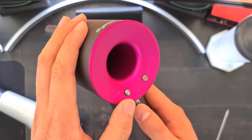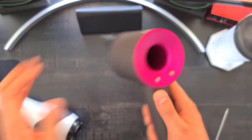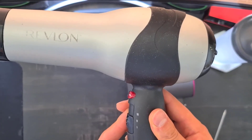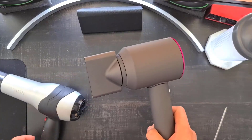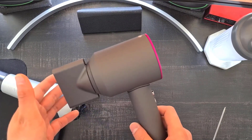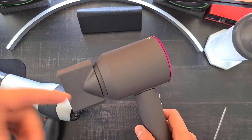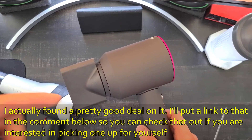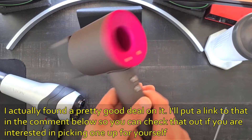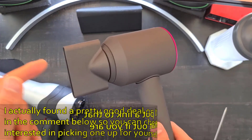I also tested the sound levels at every fan speed on both dryers — lowest, medium, and highest on the Revlon, then lowest and highest on the Dyson. Overall, even though the Dyson costs a lot more, it is worth the value because of everything you get: lighter weight, faster drying times, faster heating, frizz reduction, increased shine, premium build quality that will last longer, and a two-year warranty.